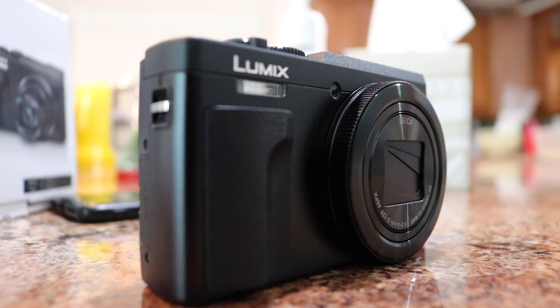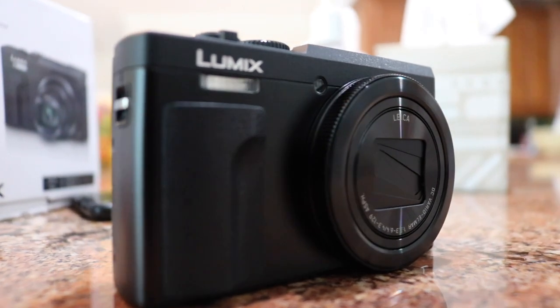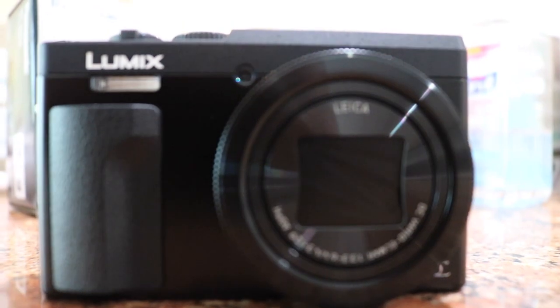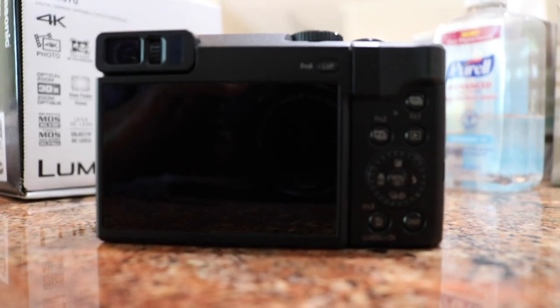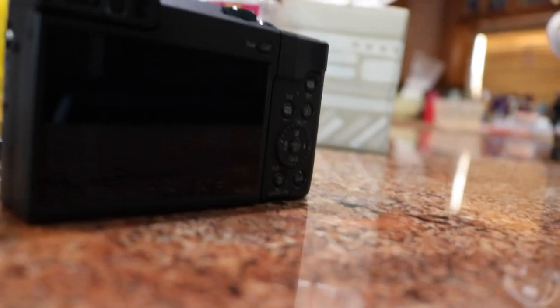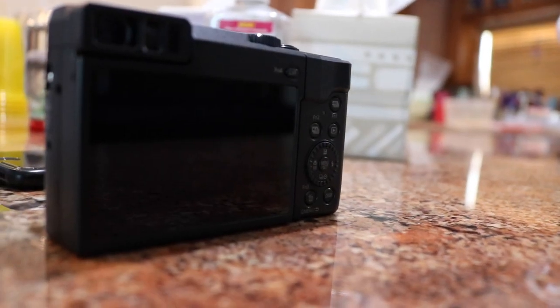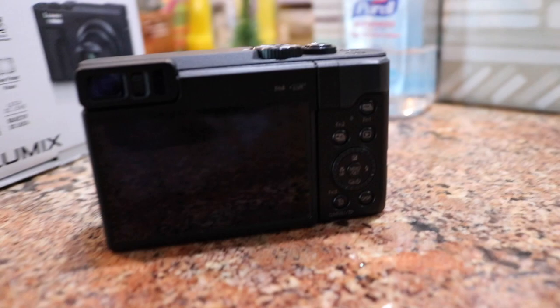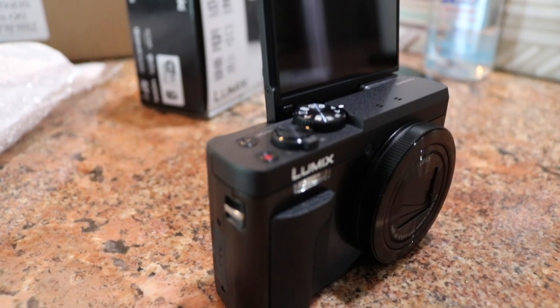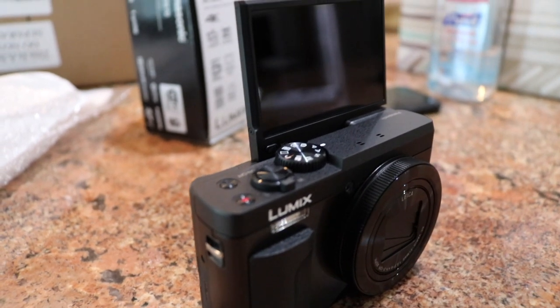So this is the camera — yeah, it's pretty nice and petite. I had a big camera, the Canon t6i, and I couldn't really vlog with that; it looks like a brick. So I had to buy a smaller camera. This is also 4K, and a bunch of famous vloggers use this too, so it's not a bad camera.